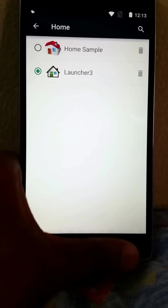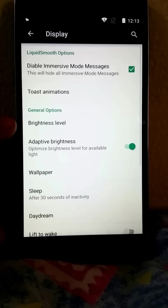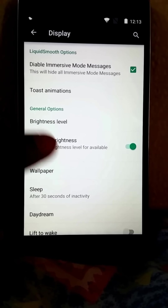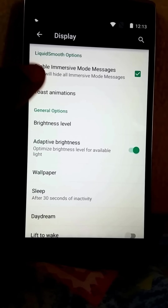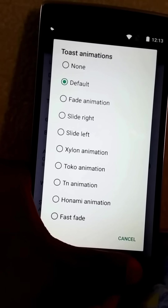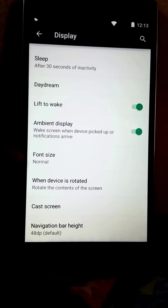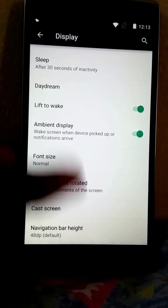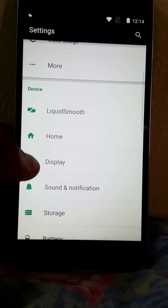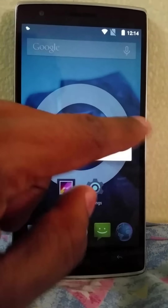One is Home Sample, which I don't like at all. If you go to Display, you can set the adaptive brightness, disable immersive mode, enable toast notifications, and different types of animations. I like how you can choose how the notifications come in. You have lift-to-wake and ambient display. You can set the navigation bar height over here.